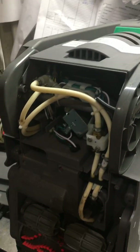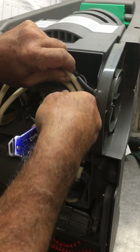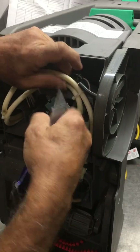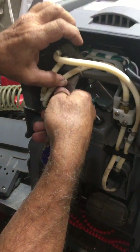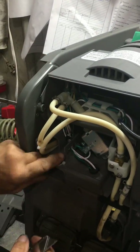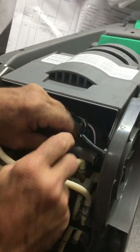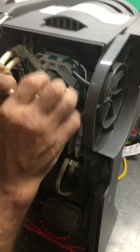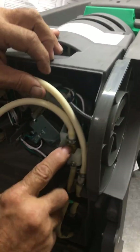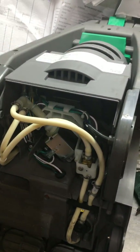Now the next thing you'll need to do — you've got two wire ties, you need to cut those. Be careful not to cut your hoses. Remove those because they're tied to the axle tube. Then take and remove the axle tube. Now that gives you access to your pump and your solenoid valve. You can't remove either one with the axle tube in place.